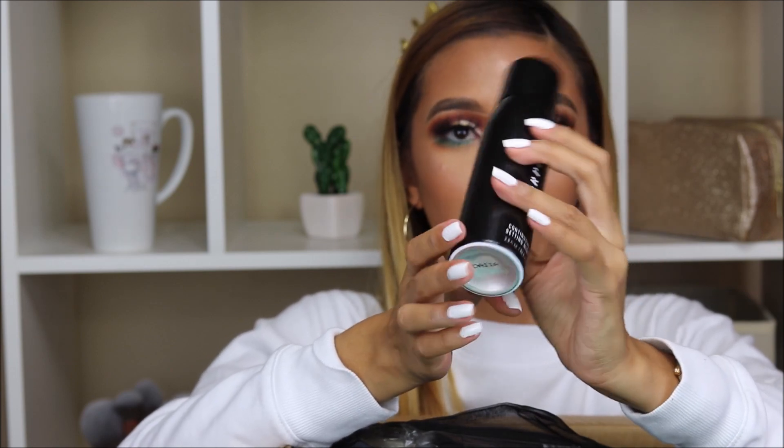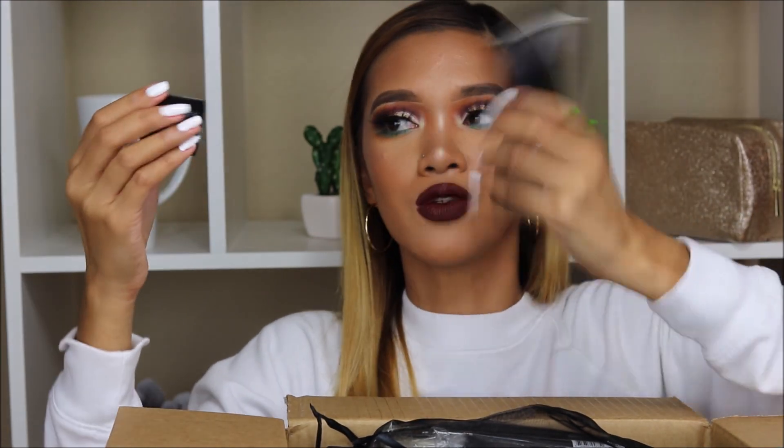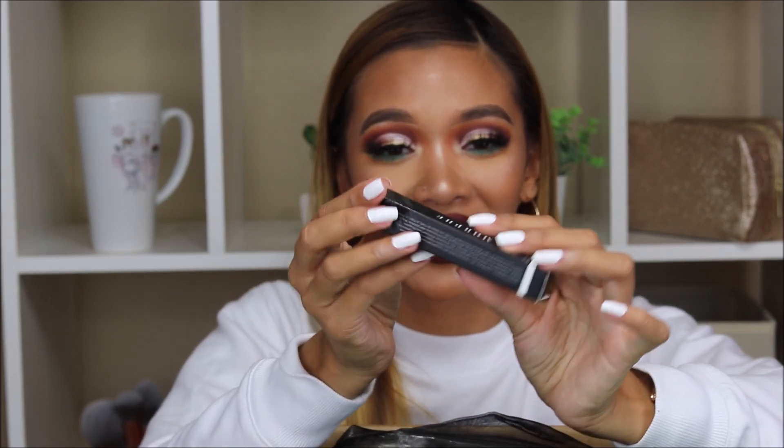Next up, we have this Continuous Setting Mist from Morphe. I really wanted to try this — let me actually try this right now. Oh, it smells so good! We also have this eyelid primer. Excuse my Filipino accent — I have never seen this before.